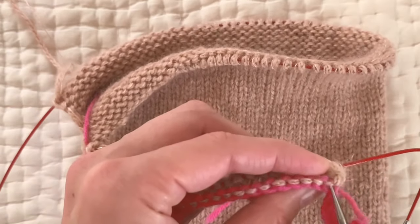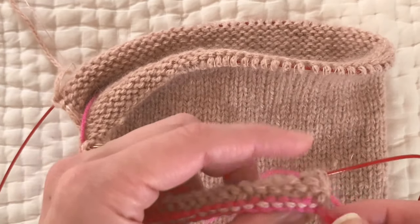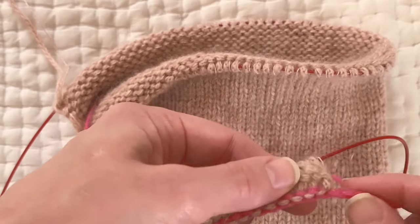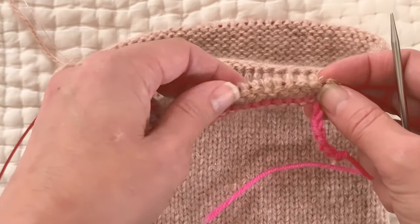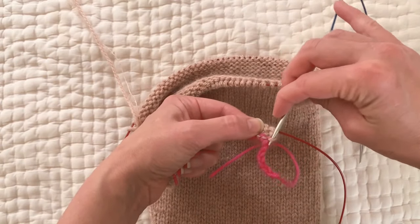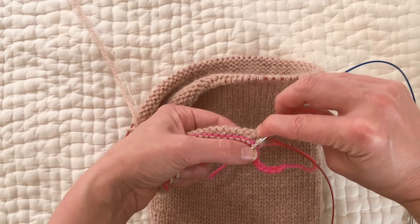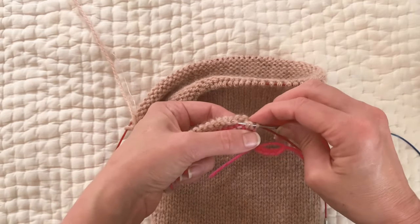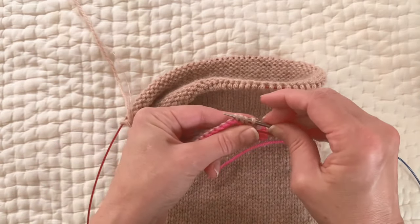I'm going to need my smaller needle to pick up with, and what I'm going to be picking up are these purl bumps that are in the main color inside of your crochet chain. I'm going from the outer edge toward the armpit and I should have 37 of these purl bumps, so I'll count to make sure. The first one is a little deceptive-looking. I pick them up with my smaller needle — you can see why you need a smaller needle.